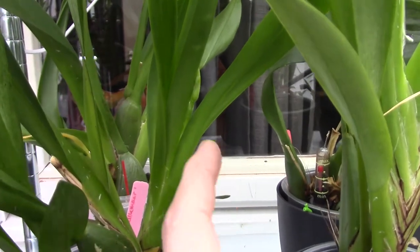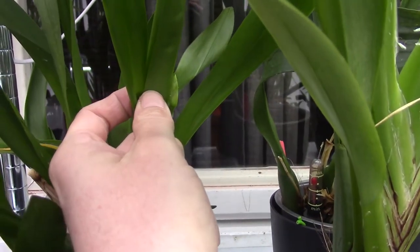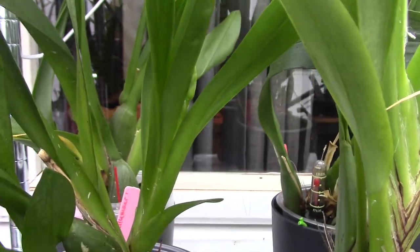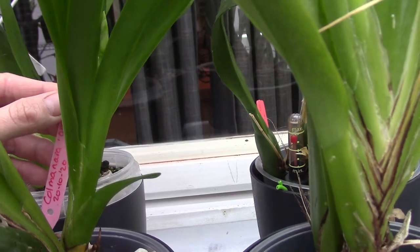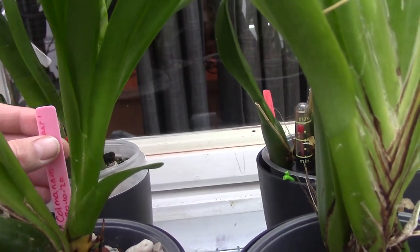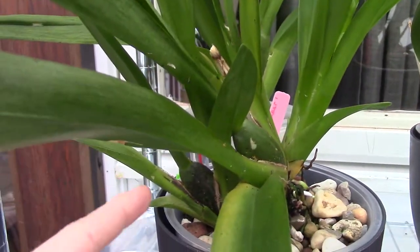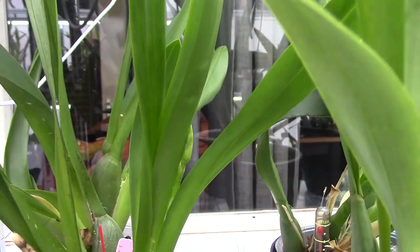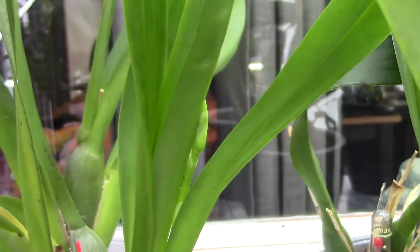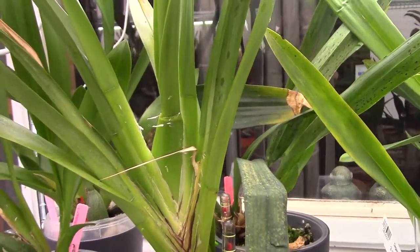This one is new to me as well — a new fresh spike coming here. This is my Kolmanara. It just recently stopped blooming on this growth and now the new growth is already starting with another flower spike. So that's the first one.